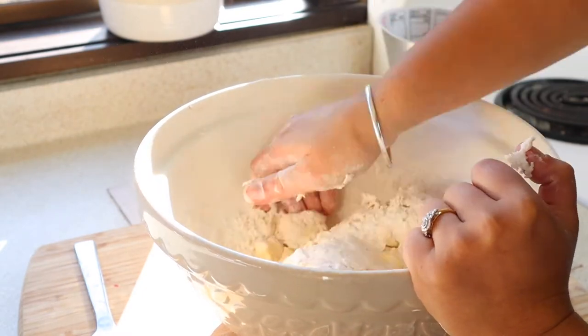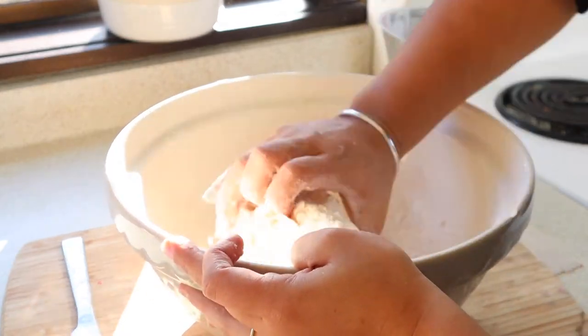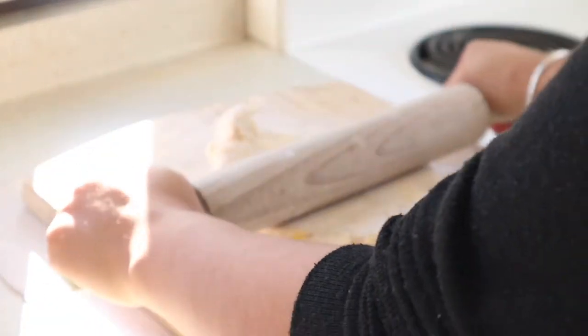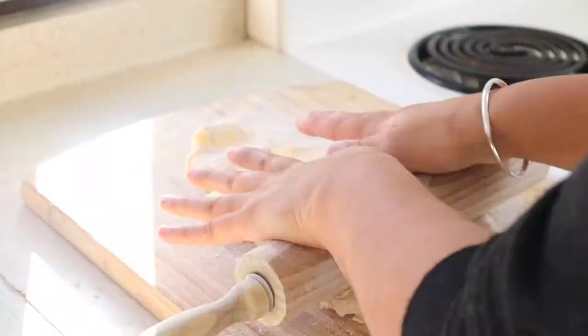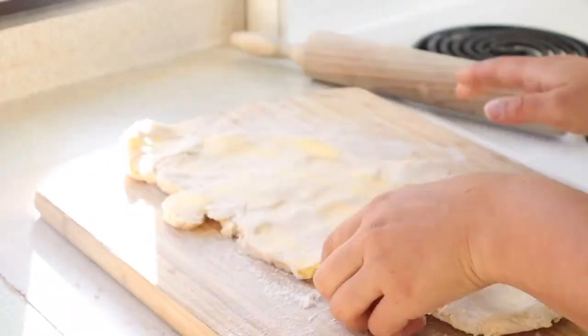The most time consuming part of this recipe is definitely going to be making the pastry because you have to roll it out and chill it so many times to get those layers. I'm hoping that it's going to be worth the wait and in the end we have a nice puff pastry. Next I'm going to roll out the dough into a rectangle and then fold both sides to the centre, fold it in half again, quarter turn it, and repeat that process one more time before I chill it in the fridge for 20 minutes.